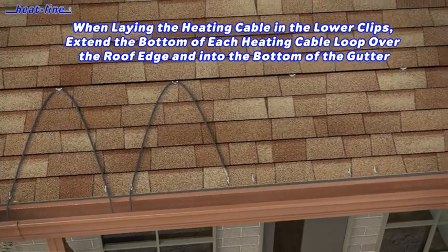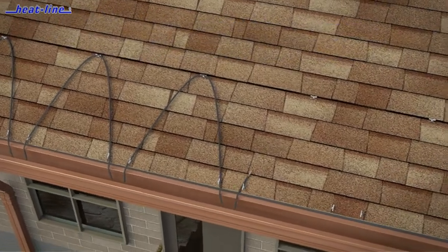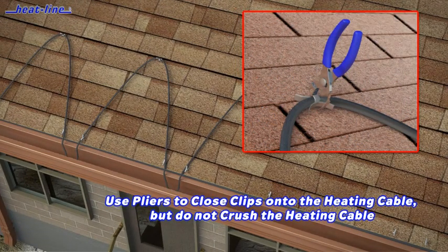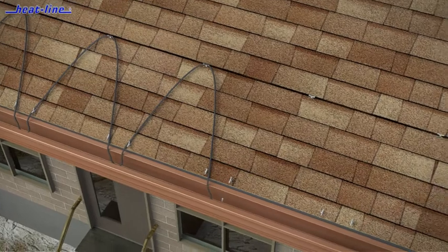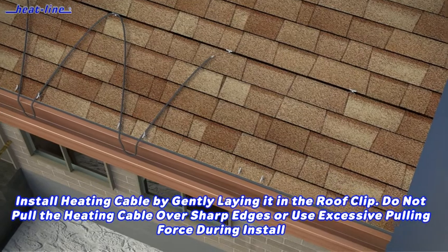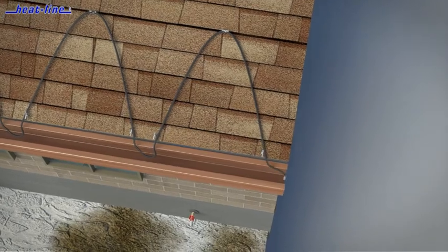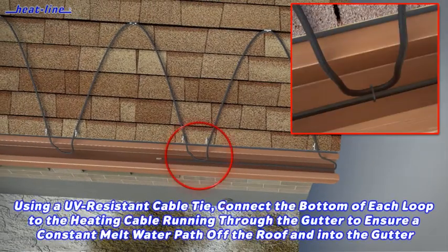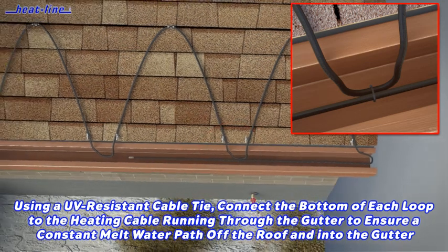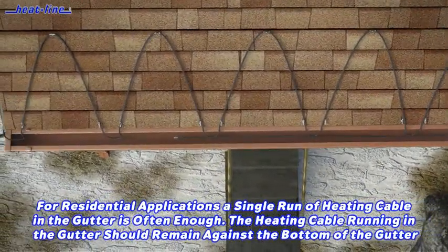When placing the heating cable in the roof clips, extend the heating cable loop at the bottom beyond the roof edge and into the gutter. When you are ready to secure the heating cable in the clips, use pliers to close the clips, gently holding the heating cable in place. Do not crush the cable or attempt to pull it through the clip once secured. After the heating cable has been installed through the roof clips, continue into the gutter with a single pass extending all the way to the opposite end of the gutter and into the downspout. While laying the heating cable in the gutter, apply a UV-resistant cable tie to connect the bottom of each serpentine loop to the heating cable laying in the gutter.